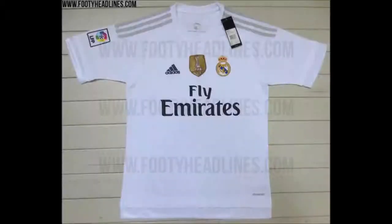Hey guys, welcome back to another kit video. Today I'm going to be showing you the new Real Madrid kits for the 2015-16 season.